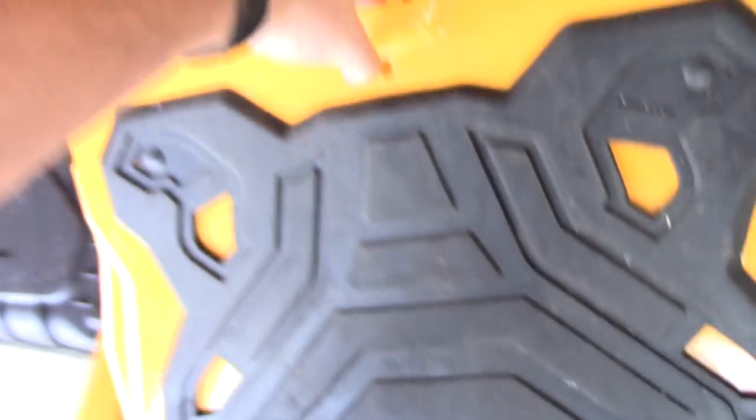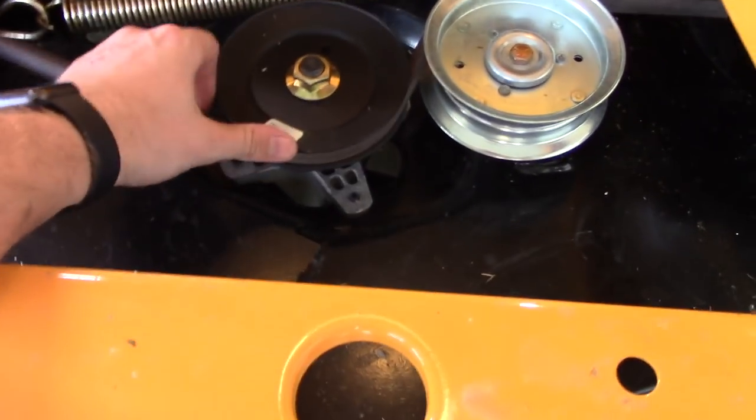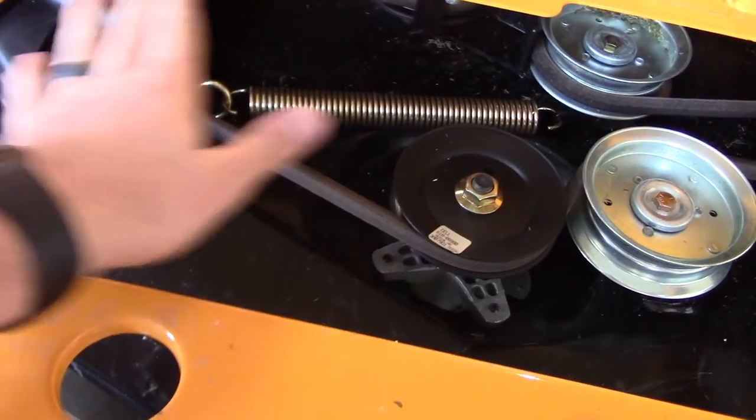The pulleys on this mower are not greaseable — they don't have Zerk fittings — so when they go bad, it's time to replace them. But with this access point it's much easier. The Ariens I was looking at did not have that; you had to crawl up into the deck. With this, it's quick and easy access, you can clean out the grass — much smarter design in my opinion.